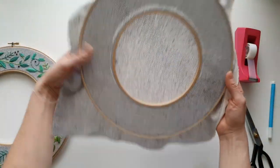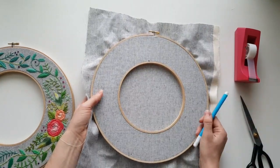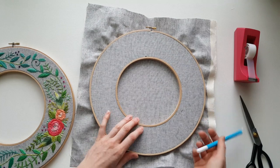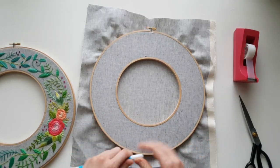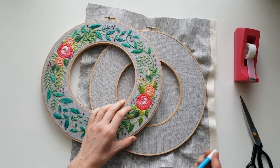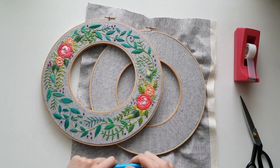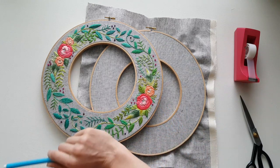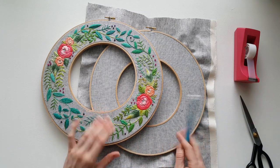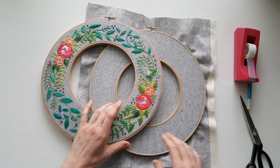I'm going to use a light source — a window or whatever — and trace the design, which will take some time. It's a big design, so sit down and get comfortable. Especially if you're going to use a permanent marker like a Sharpie, take your time. There is a lot of room for covering any mistakes you make — it's a pretty free-form floral design. You can add French knots or detached chain stitch as needed to cover any mistakes.